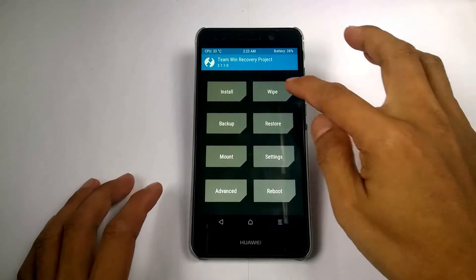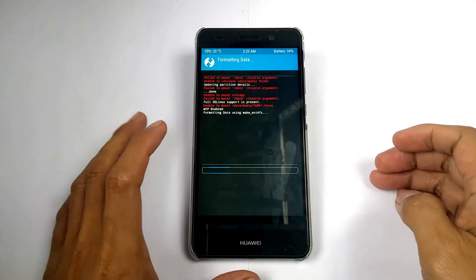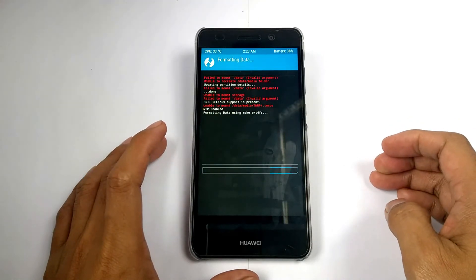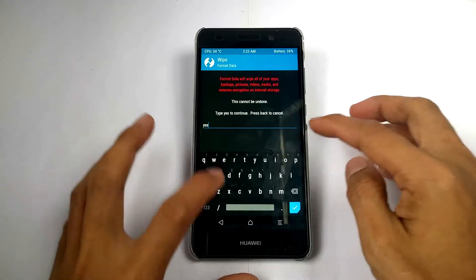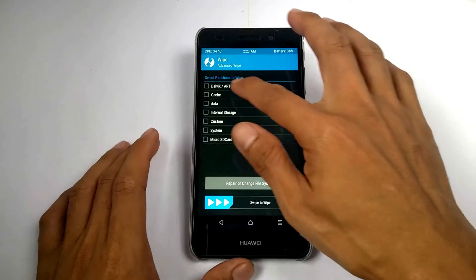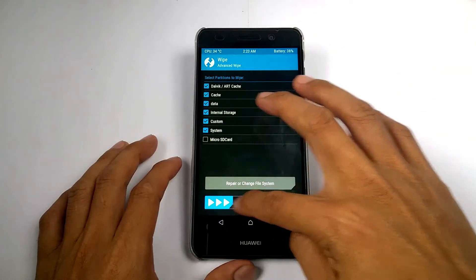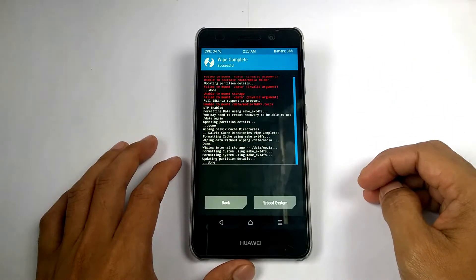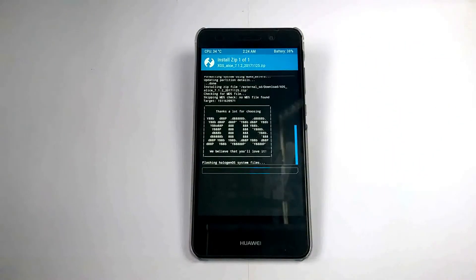We are using TWRP to format and wipe the system and data, just like cleaning up our device. If you don't know how I got this TWRP, watch my videos on how to do it for the Huawei Y6 Too. And now installing the Halogen OS custom ROM.